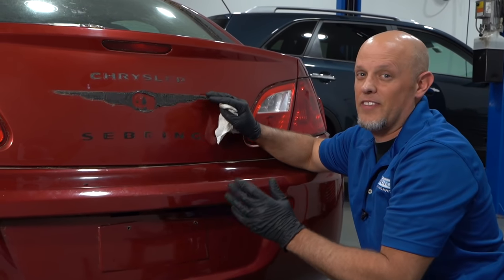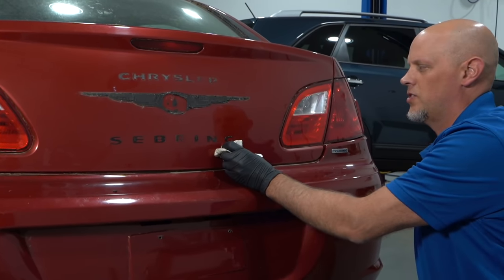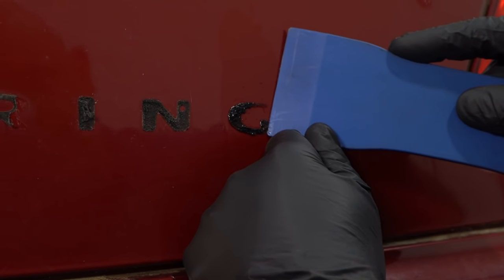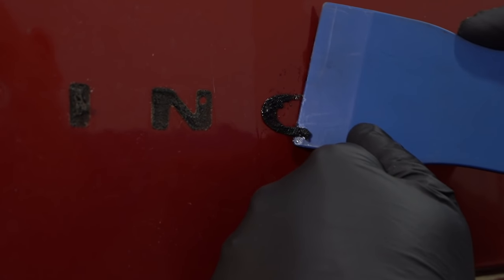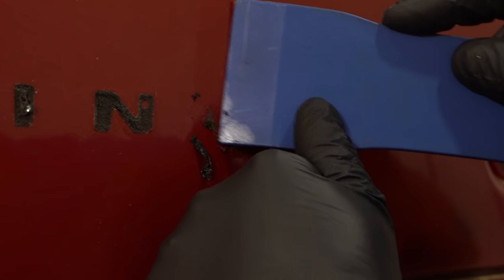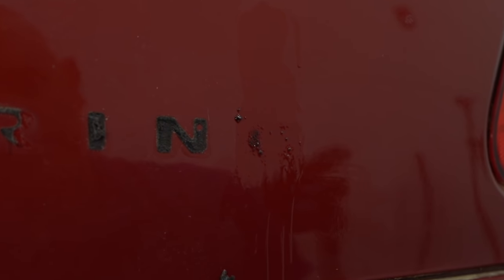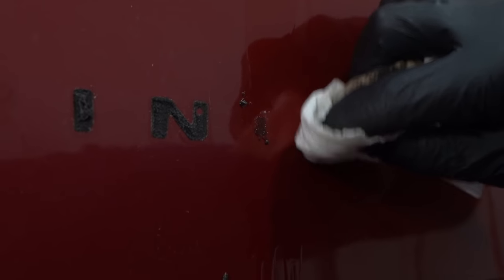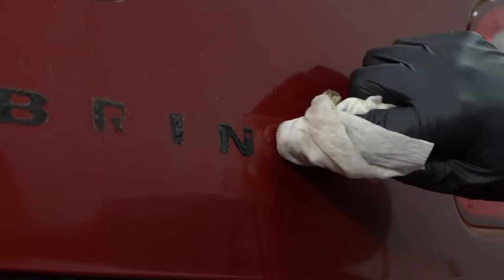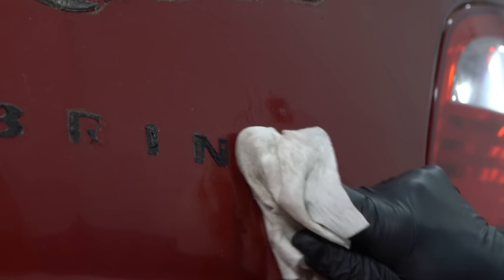Now that we've got all the letters off and the emblem, we have this adhesive that we have to get off. You can use the adhesive remover — put it in a spray bottle and spray it, let it soak for a couple of hours — and then go back with the trim tool and lightly scrape it off. You're still going to have some adhesive underneath, so use a little more adhesive remover and let it soak. When doing it this way, don't put in a lot of elbow grease — do it nice and lightly, otherwise you're going to scratch the paint. It's all gone, looks good.